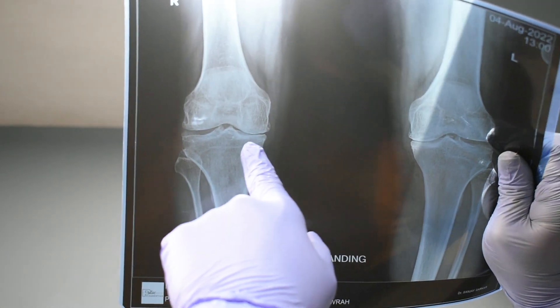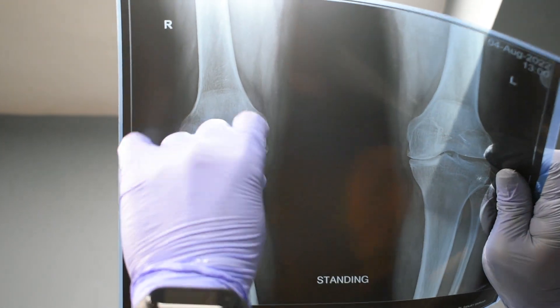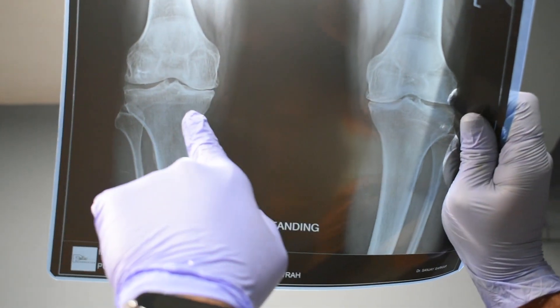Before we begin treatment, we will look at the X-ray. You can see the right knee and left knee. The medial joint line on one side — the left — is narrowed. We will address that.